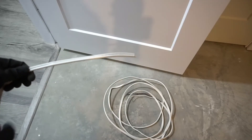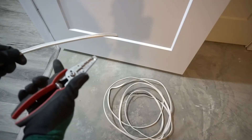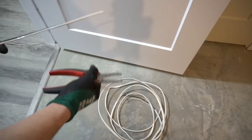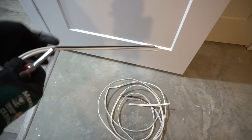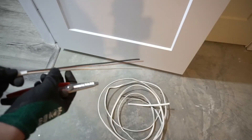Nice and level. Let's prepare the 14-2 wire. We're going to strip off about 10 inches of the jacket. Here I have a wire stripper meant for cutting Romex — makes things a lot faster and easier.